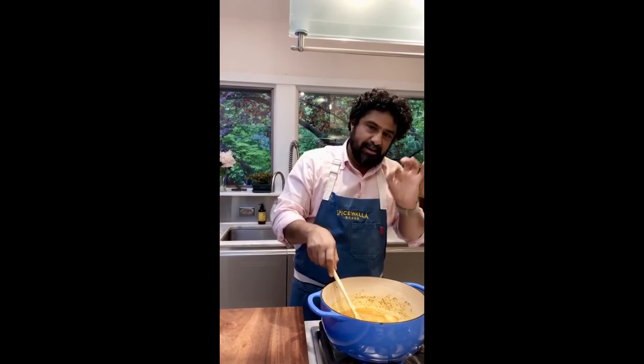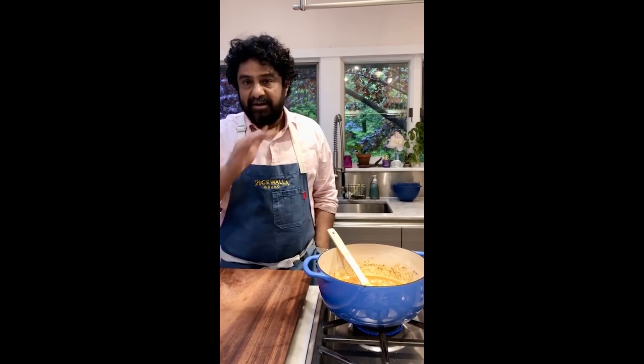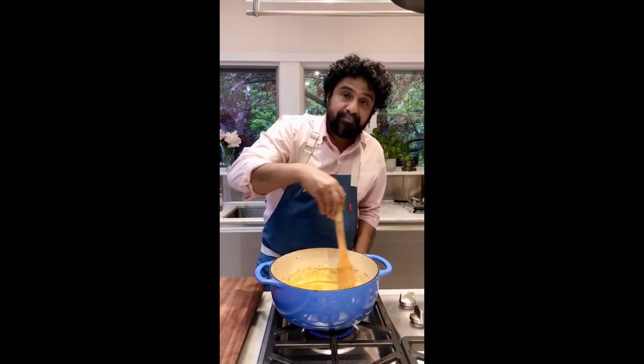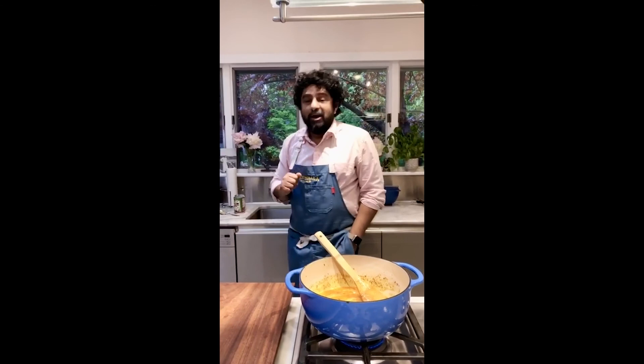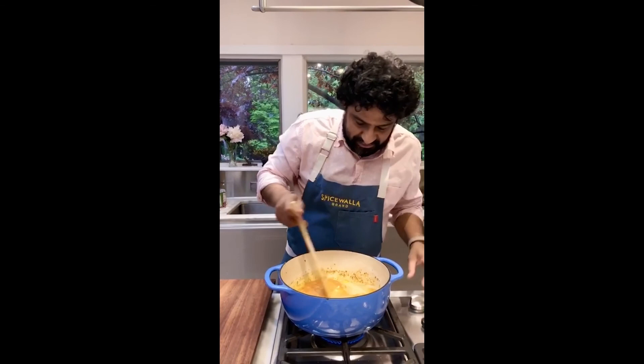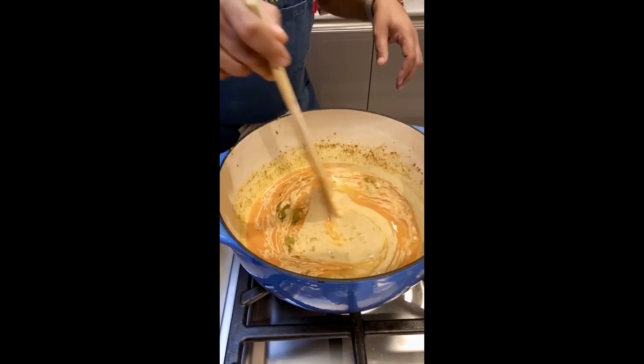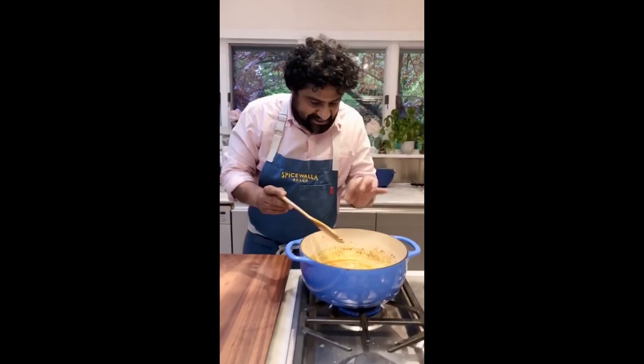A two-to-two cup ratio of water to coconut milk will give you a nice balance. And if it's too spicy next time, just take a few of the red chilies out — that's the only thing that's added spice so far. When adding water, make sure you're adding warm or hot water — you already have a hot dish going, you don't want to shock it with cold water. You want to keep the boil going. Look at that — it already looks beautiful, with all the striations.